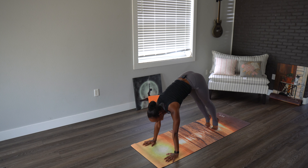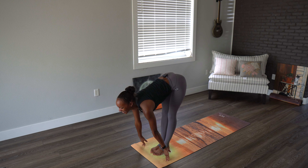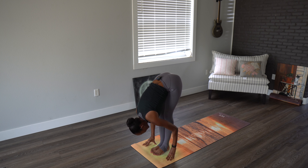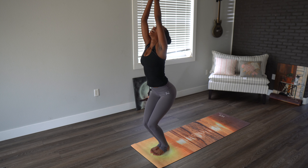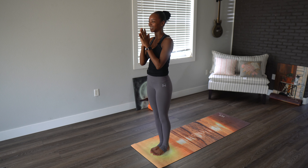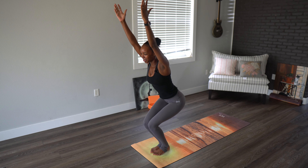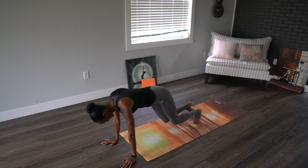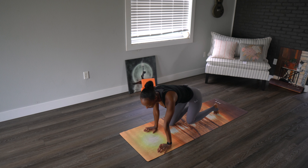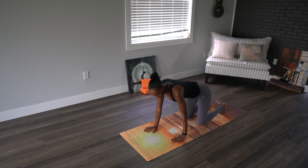Rolling forward, bending the knees, maybe hopping or stepping. Inhale halfway lift, exhale down, coming back into chair pose. Coming to standing. A fun way to come down to the mat — sitting up tall, bending the knees, and coming all the way down. Roll forward, coming onto our knees, coming to tabletop. Knees will be underneath the hips, wrists right underneath shoulders.